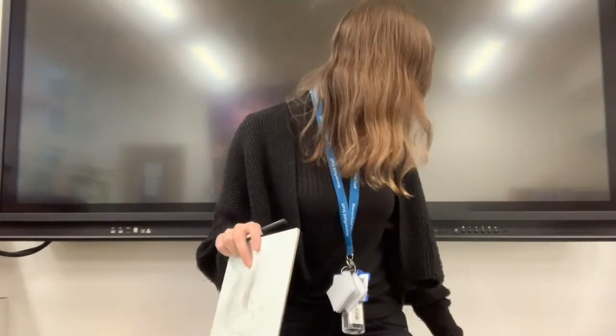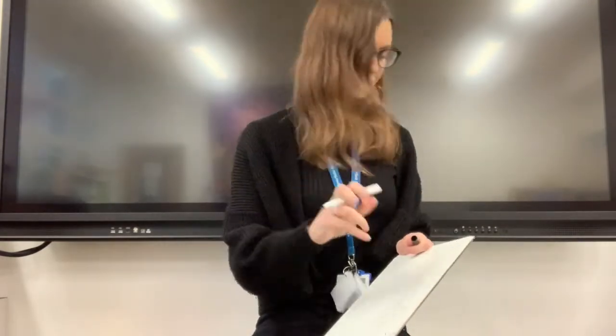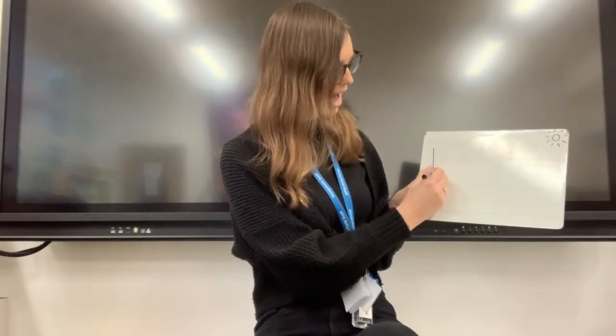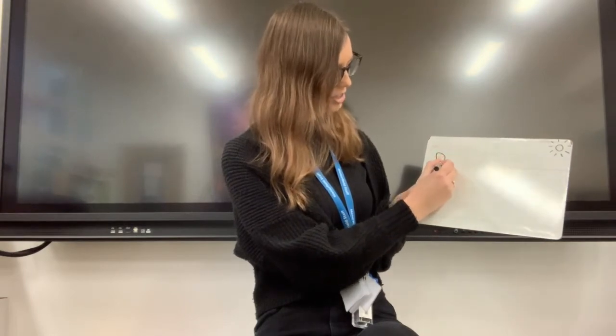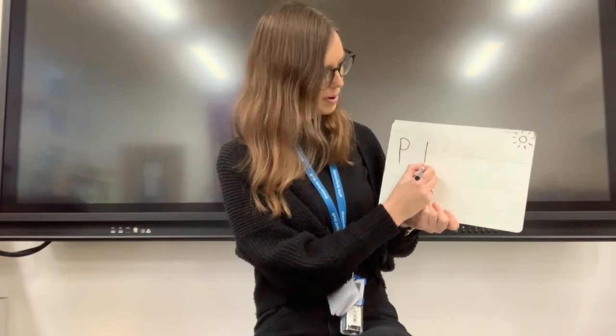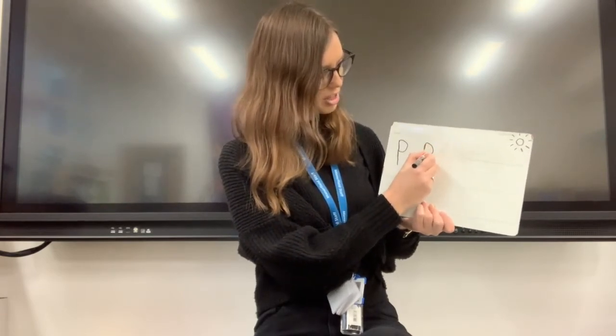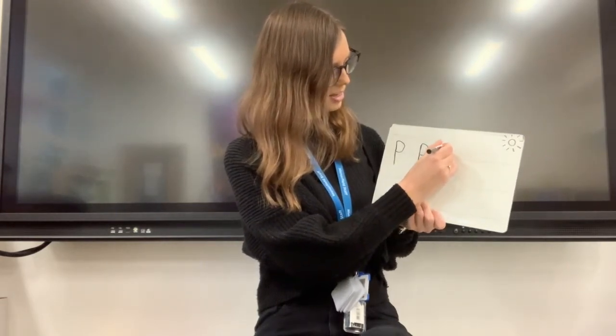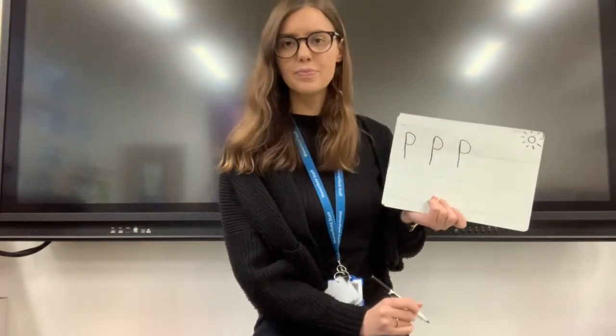Okay, we're going to practise writing the p sound. So get your pencil and something to write on ready. We're going to do it together. When we write the p sound, we think about drawing a pirate. So we go down the plait, around the pirate's face. Down the plait, around the pirate's face. Down the plait, around the pirate's face. Lovely.